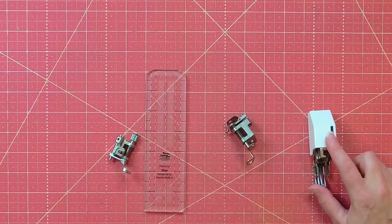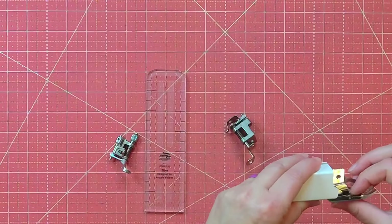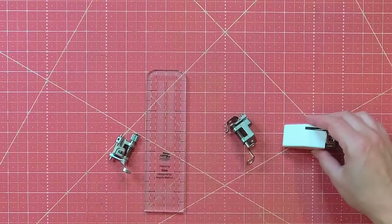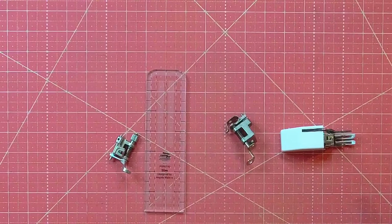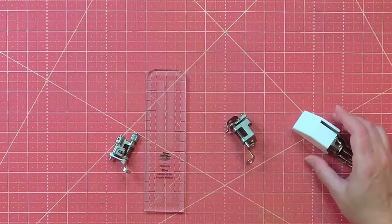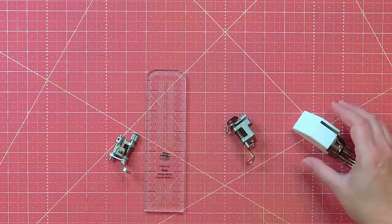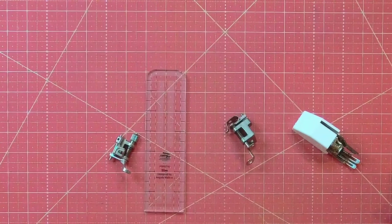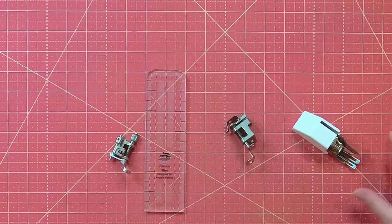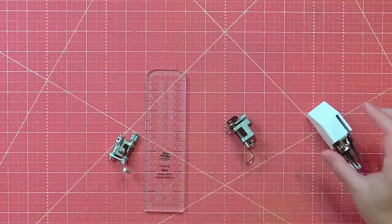The first foot I use most is a walking foot. It has a spring that moves it along, which really helps get over the bulk at seams smoothly without tightening stitches or slowing down your movement across a straight line. You can also use it for looser wavy lines, but I find it works best for straight line quilting.